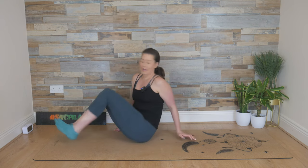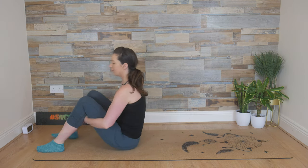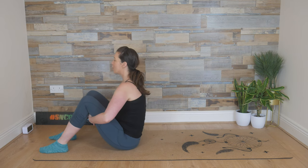Hey everyone, welcome to Studio SMC. Let's get started seated today. Make your way to the top of the mat and bend those knees up towards the ceiling, feet flat on the floor, hands to the back of the leg and gently pull to open through the chest.